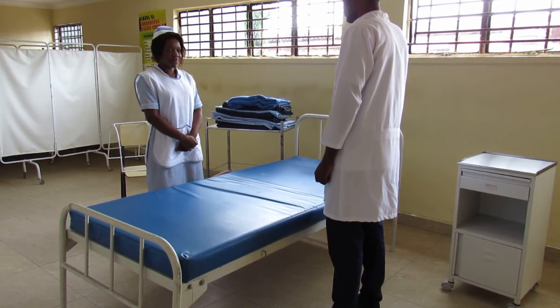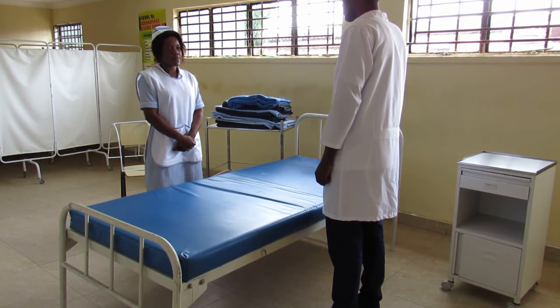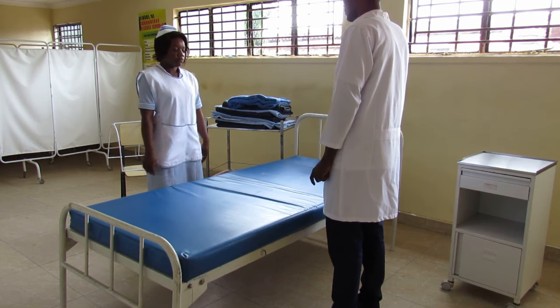Welcome to Kafei College of Nursing and Midway Free Skills Laboratory. We are going to demonstrate a procedure about making a divided bed. A procedure is best made by two people.